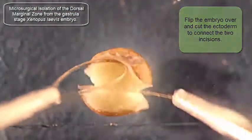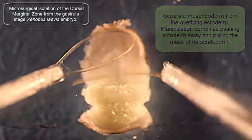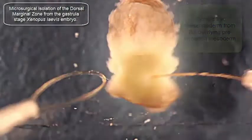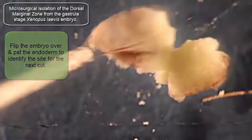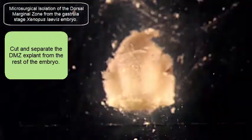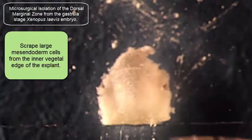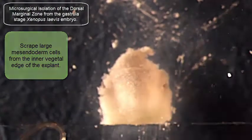I then cut across the animal cap and I have this large piece of ectoderm there on the top. I'm scraping away to remove some of those intermediate endoderm cells that remain on that explant. Now I've removed the explant from the embryo and I want to scrape off those large vegetal endoderm cells, using the backstop as an indicator of the thickness I want to work at.